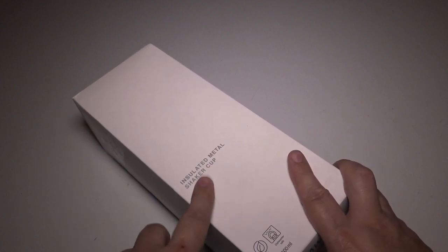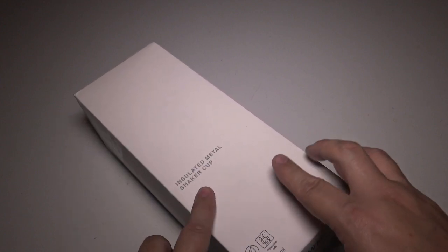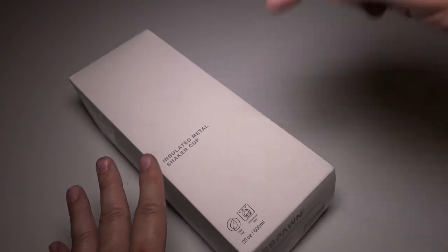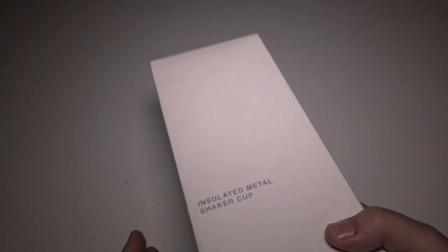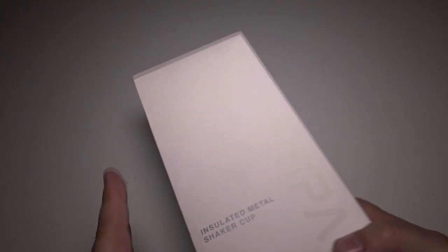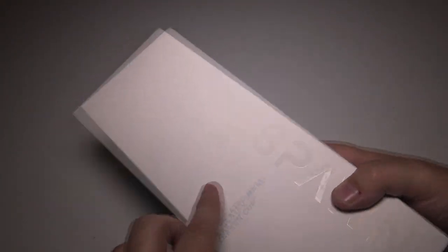This is available at a new low price on Amazon, so I will have the very best price for you right below — use my link. This is kind of like an energy drink cup, and they do have their own Respawn drink that you can get on Amazon.